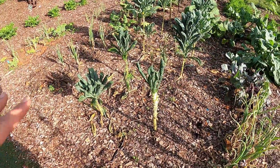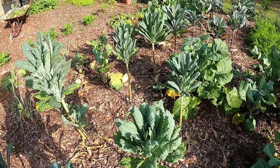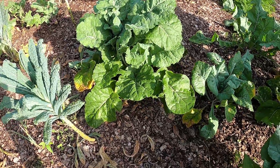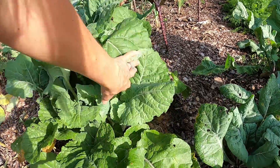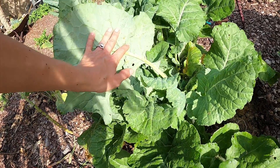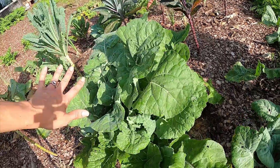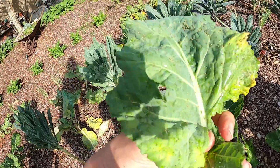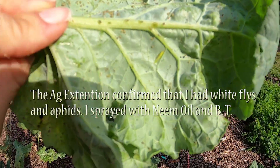Over here I have dinosaur kale, which is doing really well. We planted extra just in case and to share with our friends and neighbors. Randomly, I guess one of our collards got mixed up in here. This one is just huge. I've got some weird-looking flies in here and some of those same white eggs — I have a feeling it might be a whitefly problem. I'm going to take this leaf to our ag extension and show them what's going on. I'm getting attacked all different ways.